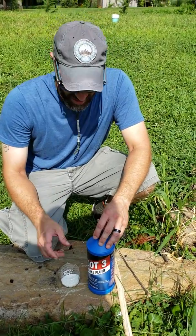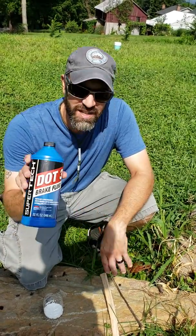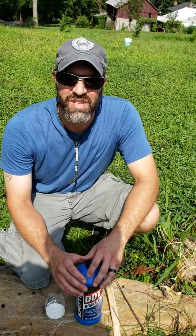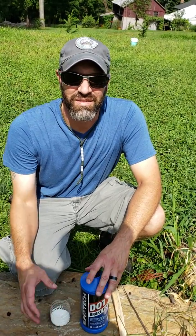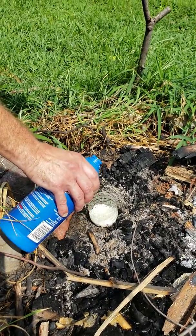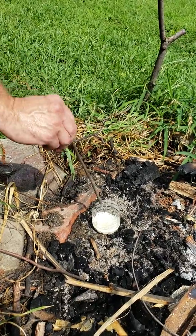So we did the solar fire, now we have some pool chlorine and brake fluid. We're gonna mix these two and see what happens — this makes a fire, so we're doing this one for the chemical fire. I don't know how long this is going to take, but I know it's a pretty violent reaction.